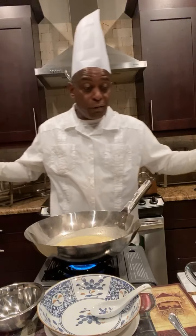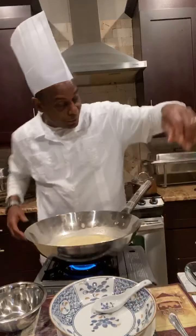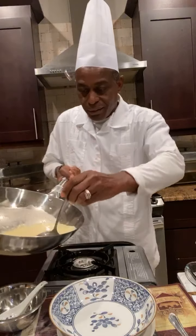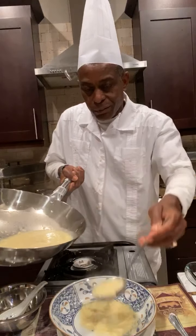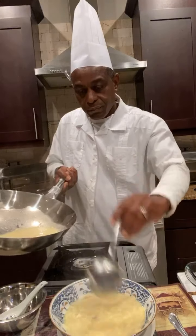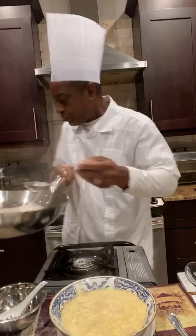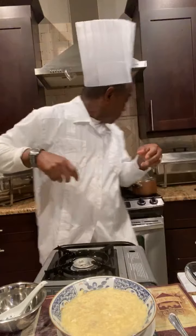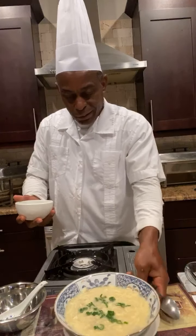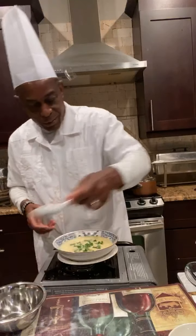This dish is very easy to prepare — fifteen minutes and you should be all good. I have a Chinese spoon and Chinese bowl here. It's all ready, let me turn the stove off. I'm going to ladle it into the bowl. And you garnish with some scallion — it's all good now.